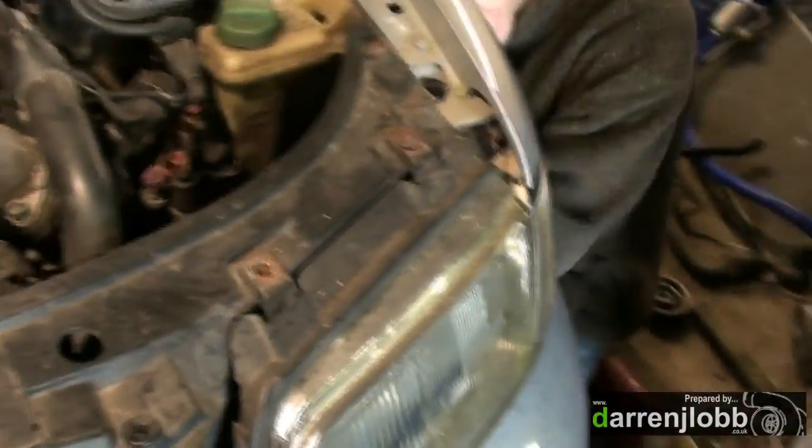Whilst Darren's having a fight with his splash guards — because we've only got one working jack these days and I can't fire it up the other side — I'm going to take this bit of manifold out to clear a bit of space to get the pump out.